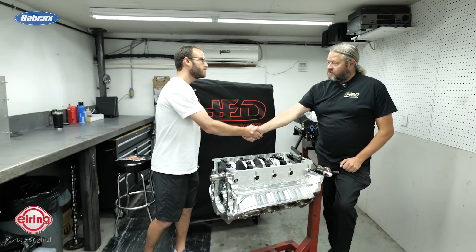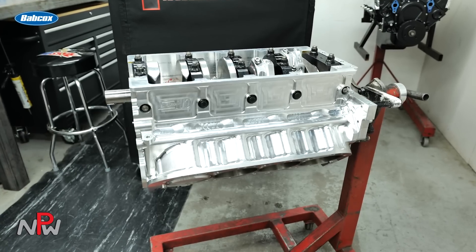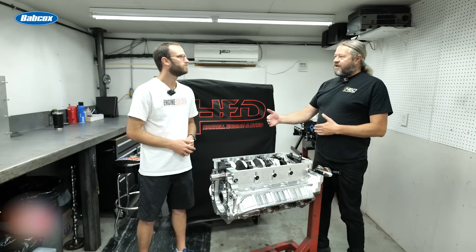Alright Pete, well thanks so much for giving us a little time to chat about another engine that you've got in the works here. This one's a Billet Big Block Chevy, and I understand it's for a Dragon Drive racer. Yeah, this is for a Dragon Drive type deal. I don't know if this guy's gonna run the thousand-mile type stuff.